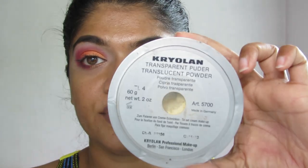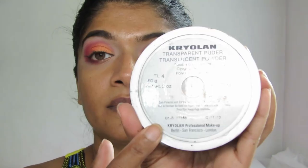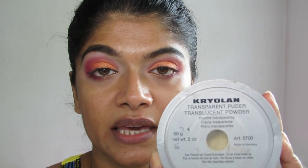This is the loose powder I have from this brand. The number is TL4, and I also had a TL5 which is the correct color for my skin tone. It's a translucent powder, so TL5 is perfect for my skin tone — I don't have to mix it or anything. I use this to set the TV Paint Stick or the cake makeup.